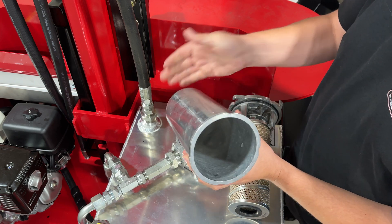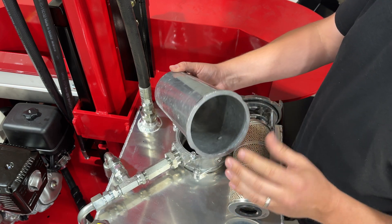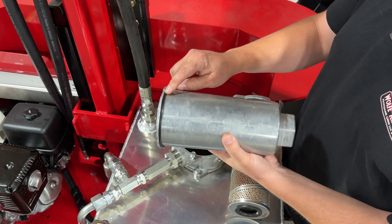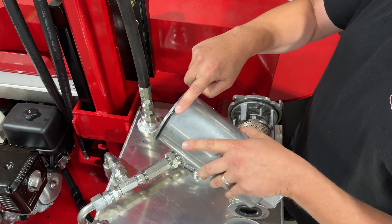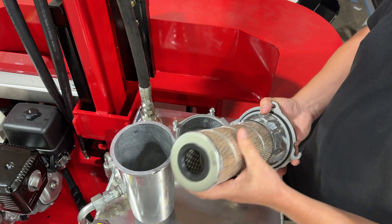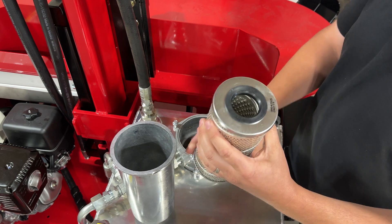This can get dumped out into your drain oil, and you can use some brake parts cleaner or something similar to clean out the inside of here. Check to make sure your o-ring here is in good condition. Get this cleaned up, and here you will see the actual cartridge hydraulic oil filter.